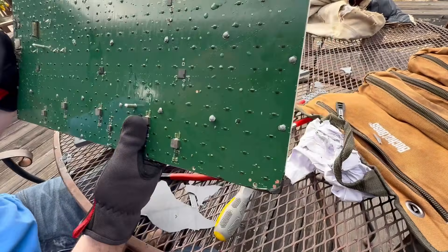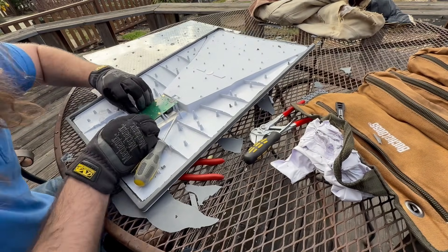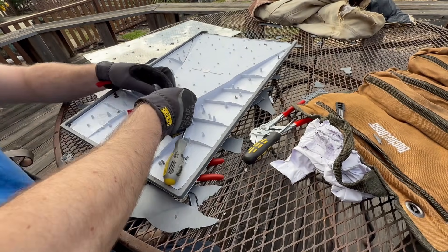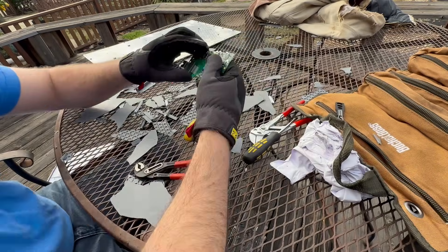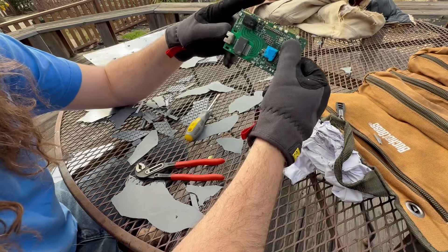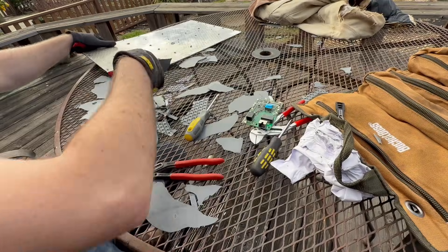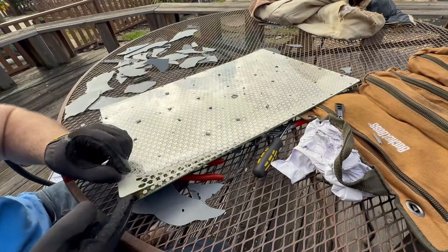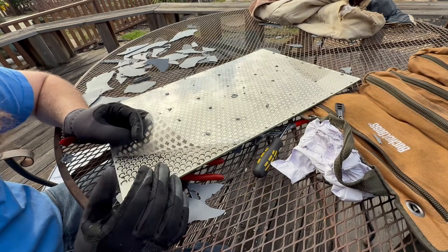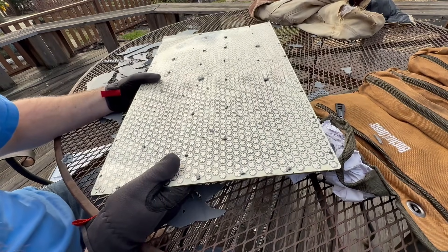There we go. Hello, Mr. Board. Here we've got — this is like where the data cable comes in. It looks like there's two main components here. We've got this, which is where the ethernet comes in — ethernet and power. And then there's actually the dish here. We've got a plastic coating with what look like little metallic deals, and then this honeycombed piece of plastic. Step one is completed. I don't even know what step two is.